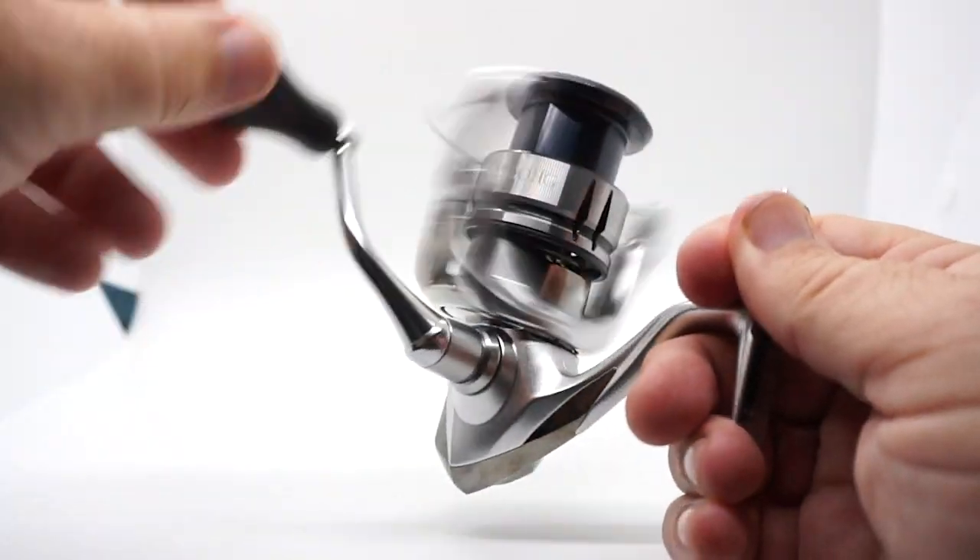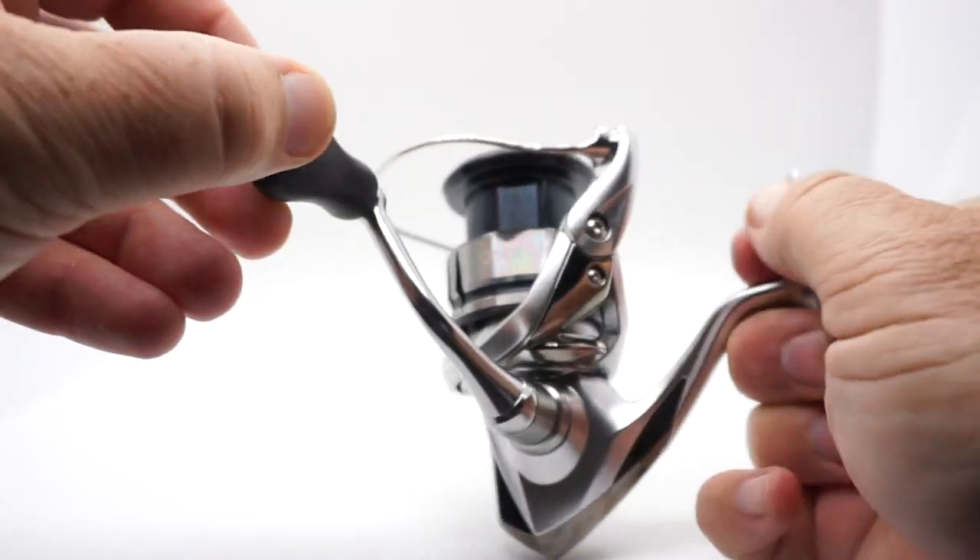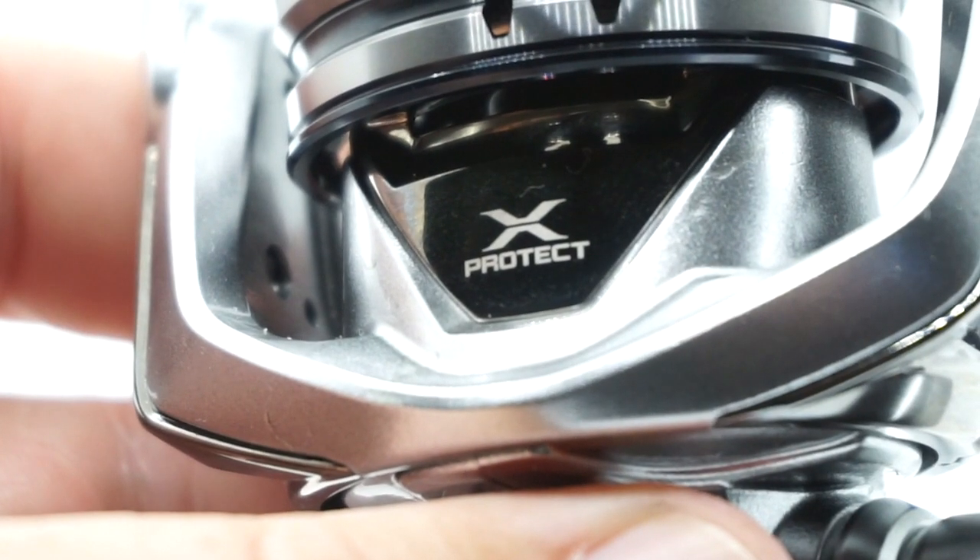Overwhelmingly, the Stratik FL outcasted the CI4 by about 9 to 15 feet. Another amazing feature they added was the Micro Modular 2. What is that? It makes the reel even smoother — butter smooth. The Micro Modular 2 also gives the reel more durability. This new Stratik FL also offers X-Protect, which allows it to be a little bit safer in salt water and regular fresh water. This isn't a reel you want to submerge in salt water, but it will help protect it from water and corrosion.